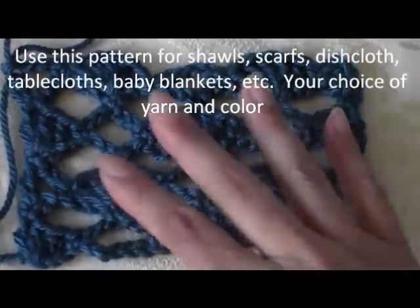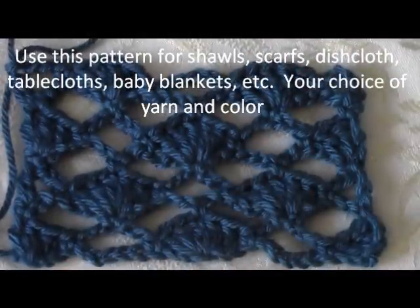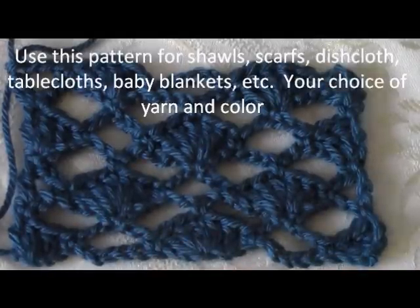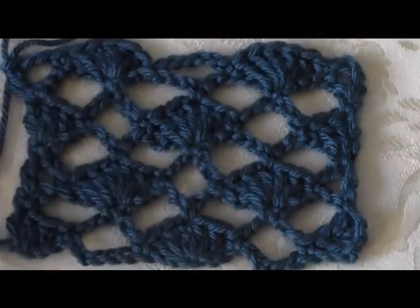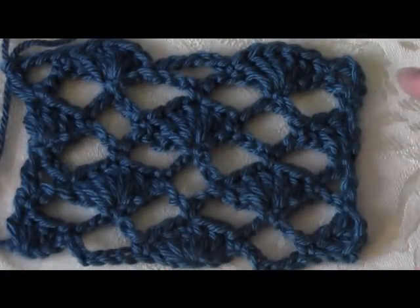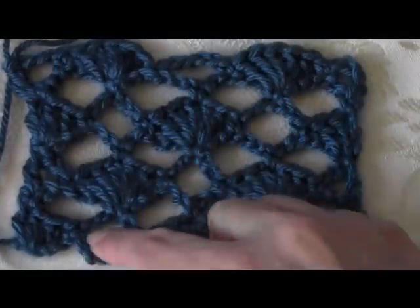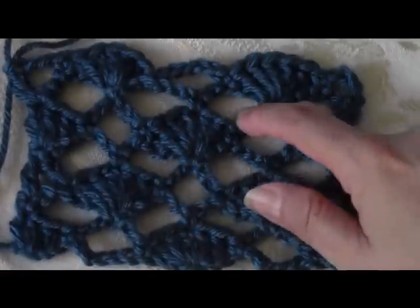You can use this pattern — it's in multiples of 12. You could keep repeating the 12 counts until you get the desired length, so you could make it as wide as you want. You could do it for a shawl like a prayer shawl, baby blanket, tablecloth, dishcloth, placemats, whatever you want to make. It's easy to make but it looks really pretty and you get that little diagonal pattern going across in either direction.